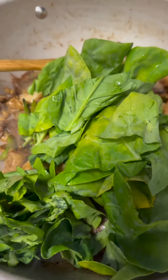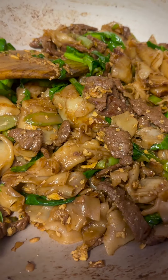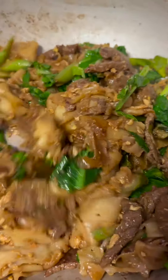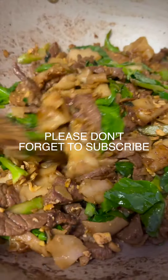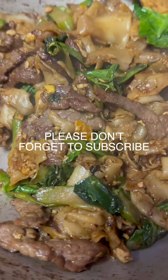Throw in the tips of your broccoli. There you have it.